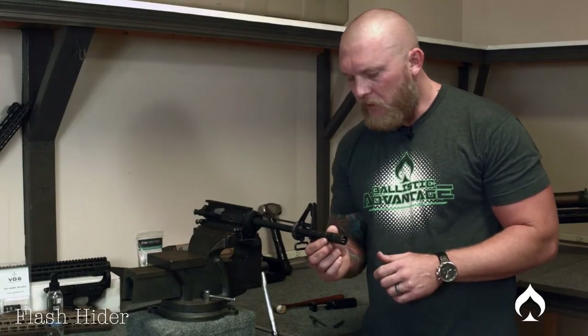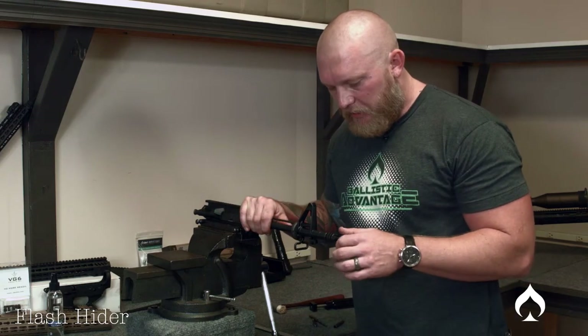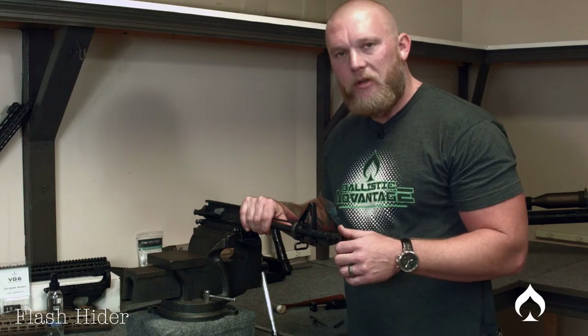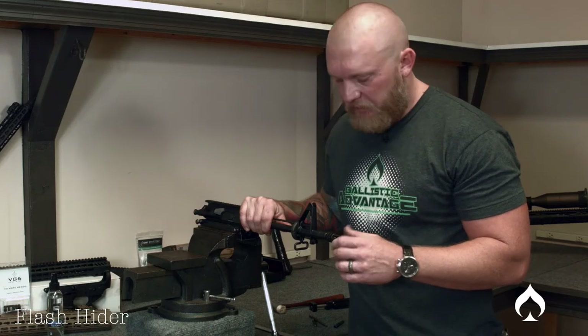Put your crush washer on and thread your flash hider on. As you thread it, brace the rest of your upper. This is a good time to check your threads on either the muzzle device or the barrel to make sure everything's going to be concentric and not too loose. As I eyeball it, I give it a little wiggle to check for too much movement.